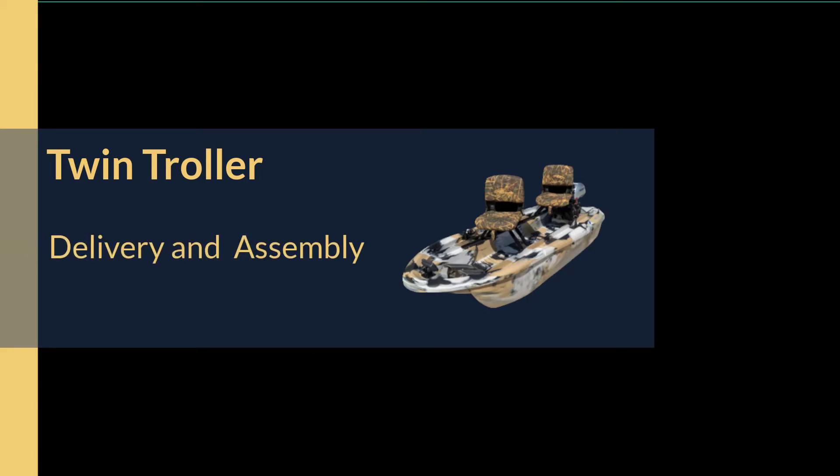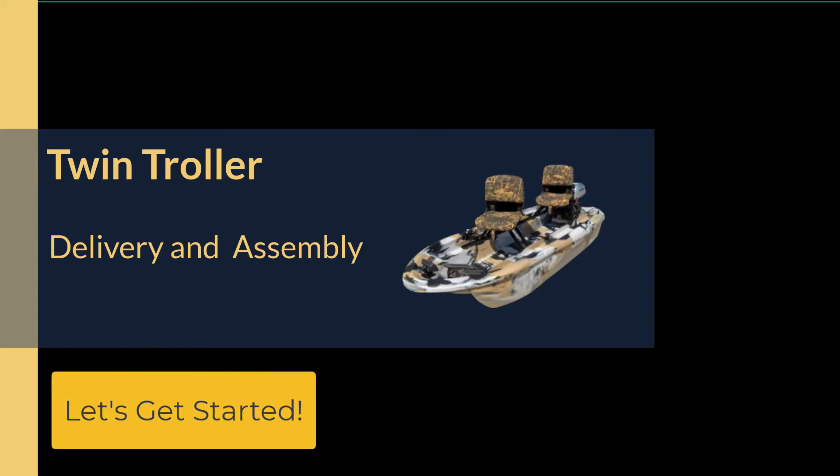In this video, I will show you how the twin troller is delivered to your home and show step-by-step instructions on how to assemble all the parts that came with your boat. Let's get started.